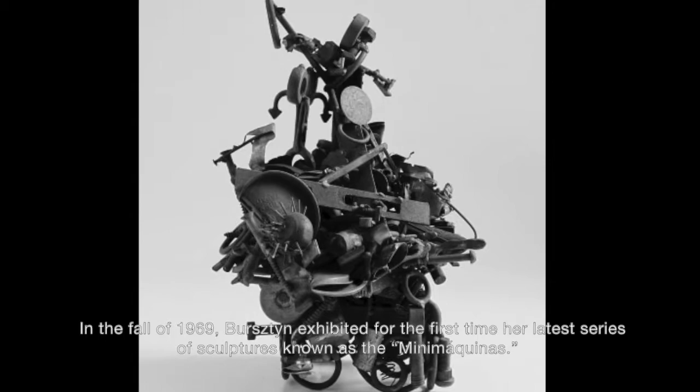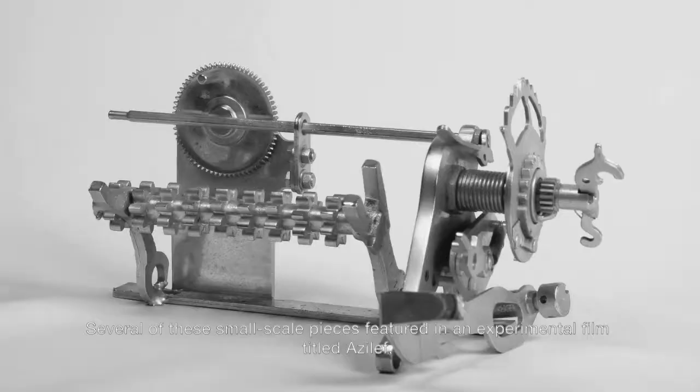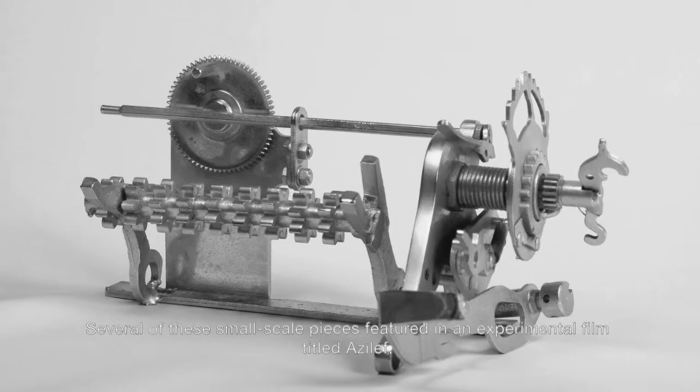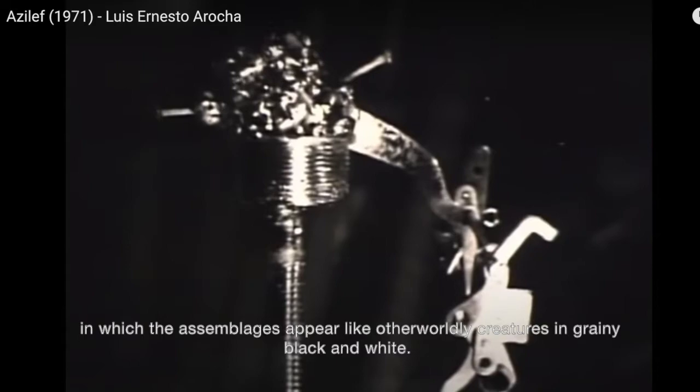In the fall of 1969, Burstein exhibited for the first time her latest series of sculptures known as the mini-machinas. Several of these small-scale pieces featured in an experimental film titled As Elef, in which the assemblages appear like otherworldly creatures in grainy black and white.